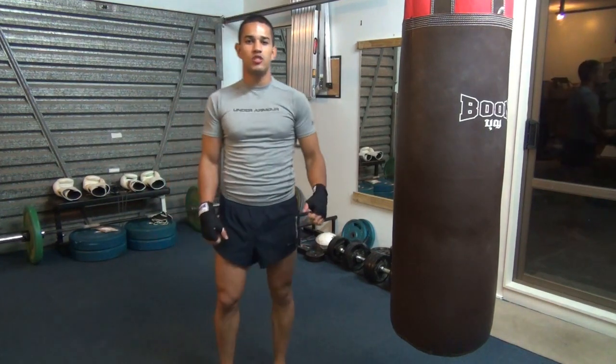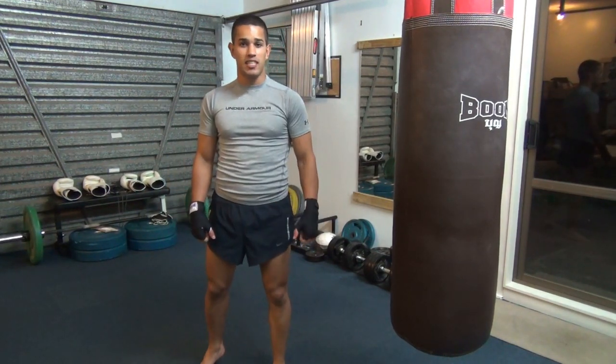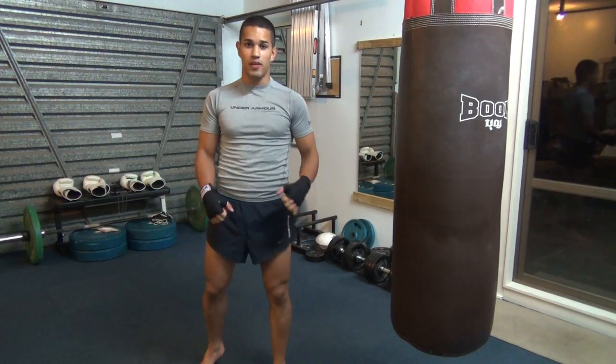Now for the fun part. We're going to learn how to use the boxing bag. We're going to apply those techniques and punches that we learned and also add some new combinations.